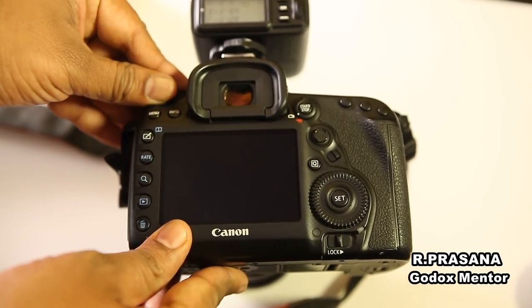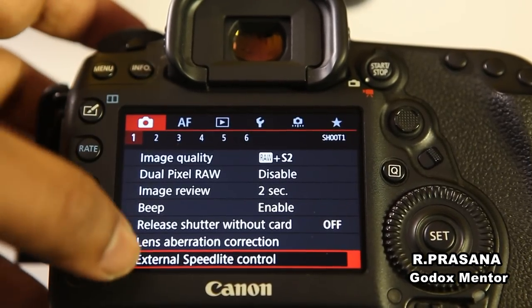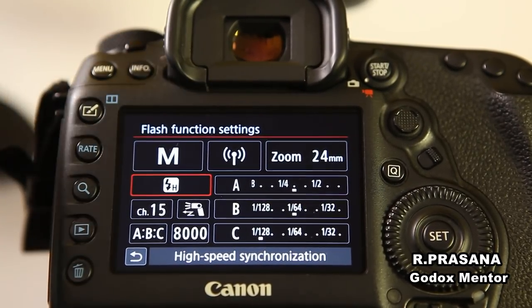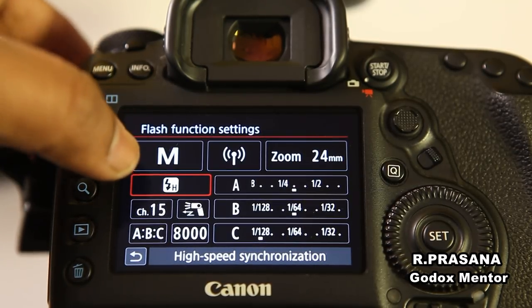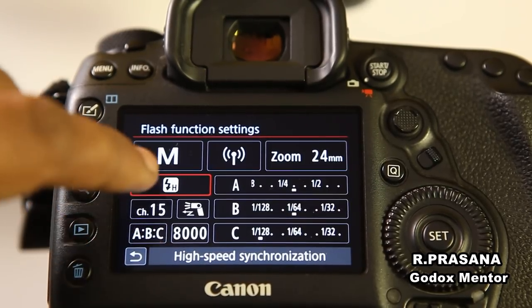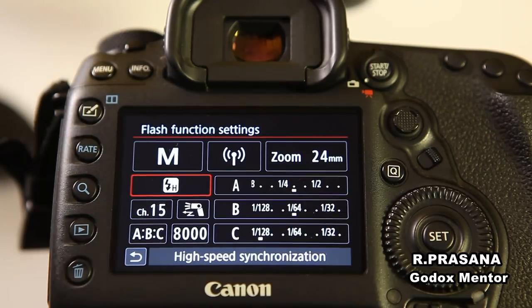Now, you press on the camera. When we turn on, if you turn on the settings — External Speedlight Control, Flash Function Settings — you can open the full menu. So, if you have a flash, an HSS flash, or a trigger, you can go back to this menu. Now, this is the HSS option. You can set this option, and your camera automatically has high-speed synchronization.